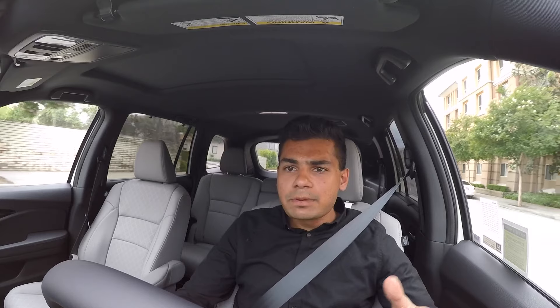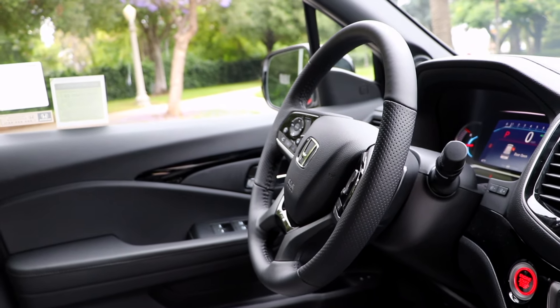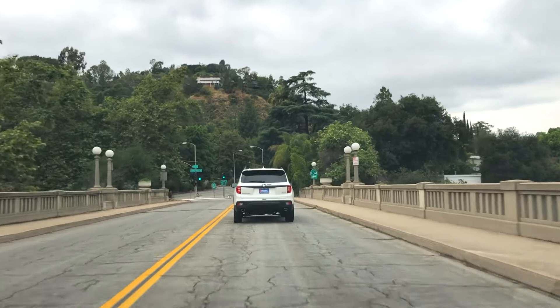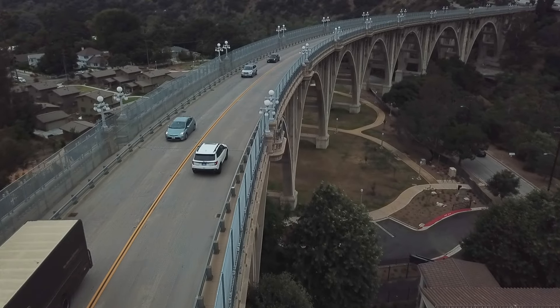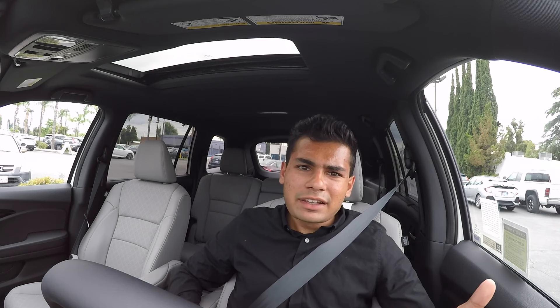The 2019 Honda Passport is sporting the updated Honda steering wheel, which is much more ergonomically friendly and easier to use than the previous pre-facelift steering wheels — it really makes a huge difference. All Passports come standard with Honda Sensing, which is Honda's excellent suite of safety features and driver assistance tech, including adaptive cruise control, lane keep assist, and automatic braking. Honda used to charge a premium for this, but it's great that they now have it standard in most of their vehicles.